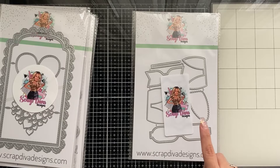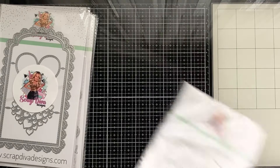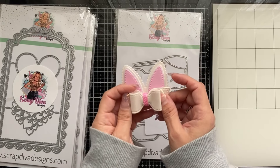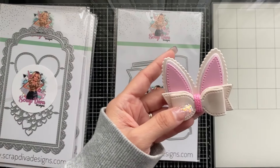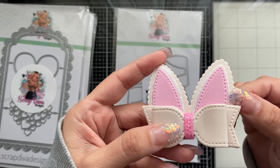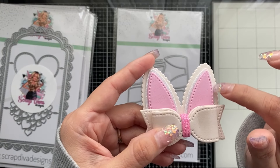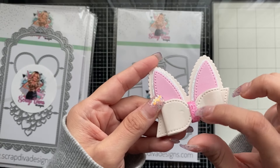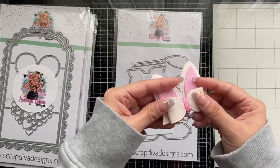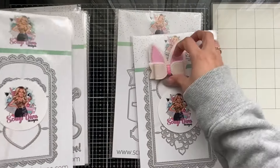Last but definitely not least — the cute little Bunny Bow! The front is the bigger one and the back is a smaller one. I already went and cut this one out of foam — look how super cute it is! It comes with a decorative edge, a tiny glittery white piece, a cream bunny outline, a white glittery layer, the inside of the ear is pink, and then there's a glittery pink middle. I'm going to put a little hair clip on it and gift it to my niece.